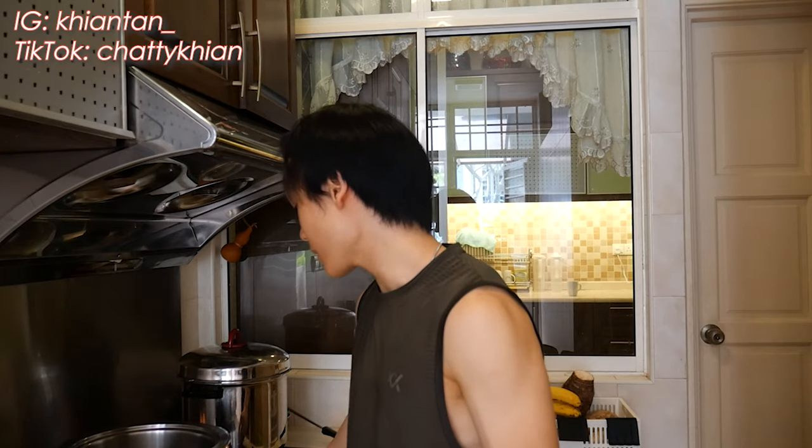Hey guys, welcome to Eating with Kian. Today we're making a hot pot soup. I've been pretty responsible making dinner for my family — it's only about 11:46 a.m. right now, but I want to make the soup as early as possible because the longer it boils, the better it tastes. I'm no chef — being able to cook is not equivalent to being good at cooking. I go for low calorie stuff.